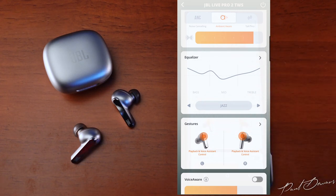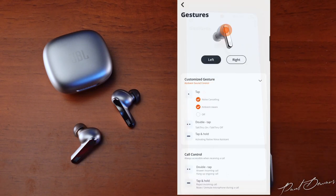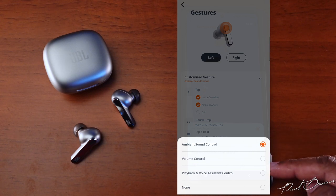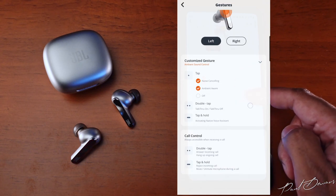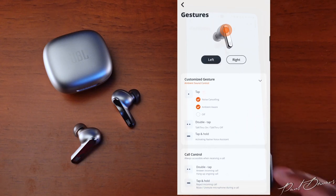Gesture controls via touch functions on the upper part of the earphones are quite sensitive so you don't need to tap hard. The left earbud by default toggles between ANC and Ambient Aware with a single tap, double tap activates Talk Through mode, and a tap-and-hold activates your native voice assistant. A double tap answers or ends calls, and a tap-and-hold rejects incoming calls or mutes/unmutes the microphone.